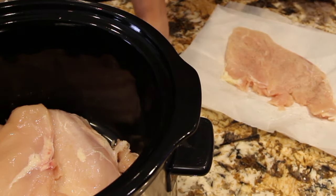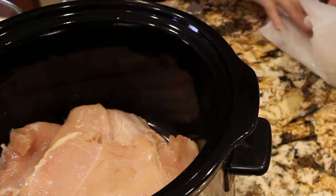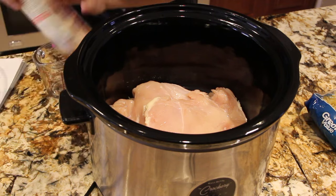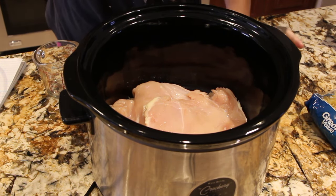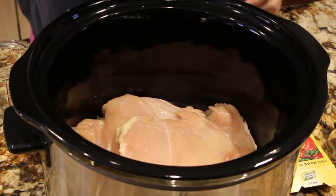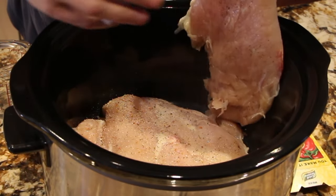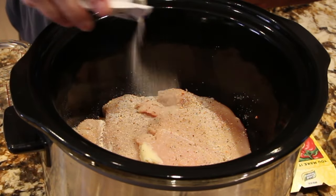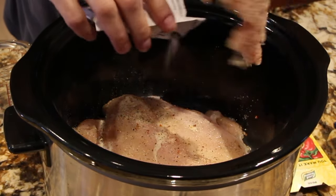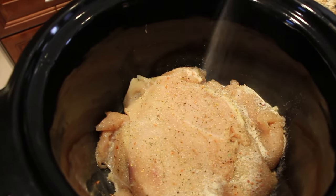You'll cook this on high for about three hours or until the chicken is fully cooked. Now on top of my chicken what I'm going to use is one packet of the Italian dressing. I'll open it up and then sprinkle it on top of your chicken breasts. You want to make sure it's really coated well. So I have the seasoning packet on top of my three chicken breasts.